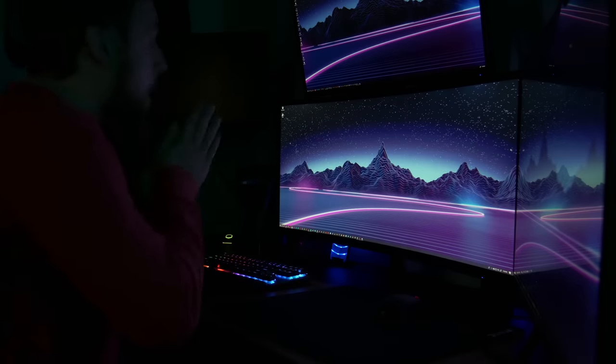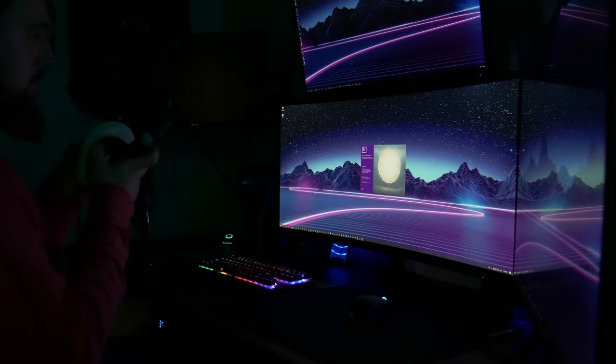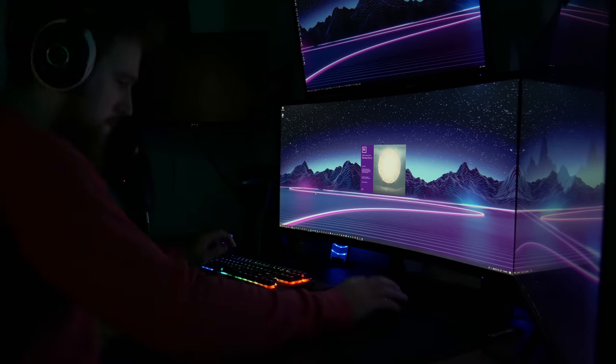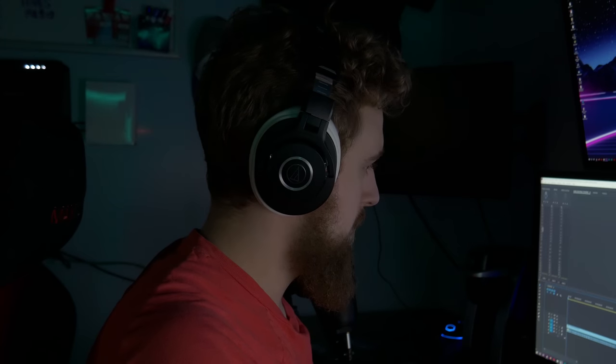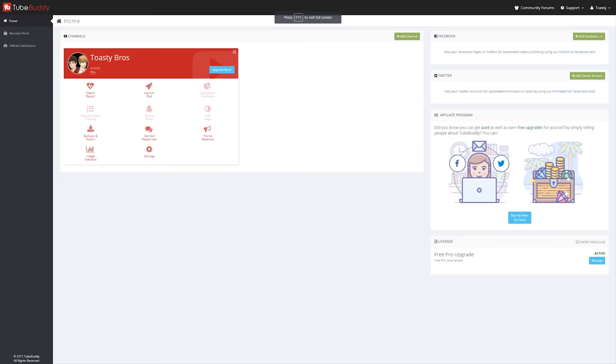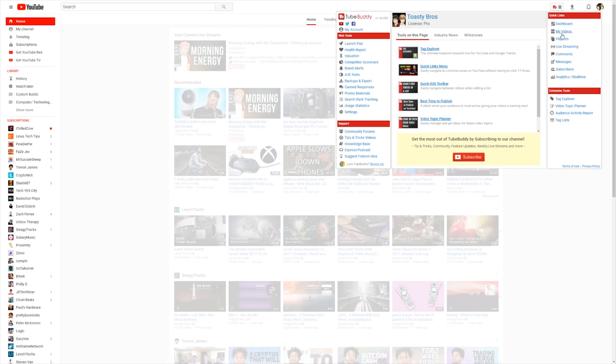As a creator, creating content is almost second nature. Once the idea hits my mind I almost go into autopilot doing scripting, recording, and editing until it's complete. However, getting it seen in the crowded space that is YouTube is a whole other challenge. With TubeBuddy though, you get access to a wide range of tools like tag optimizers and search ranking results to help you optimize your content to succeed on YouTube.